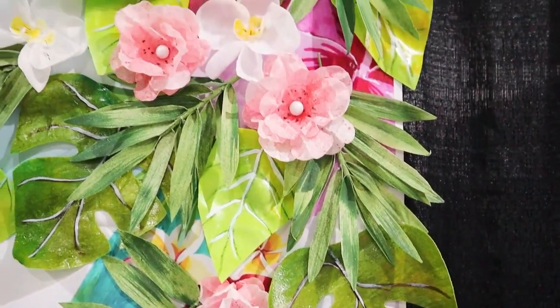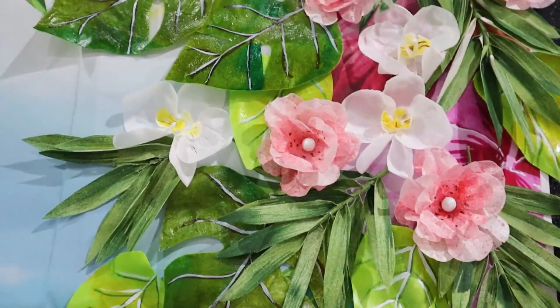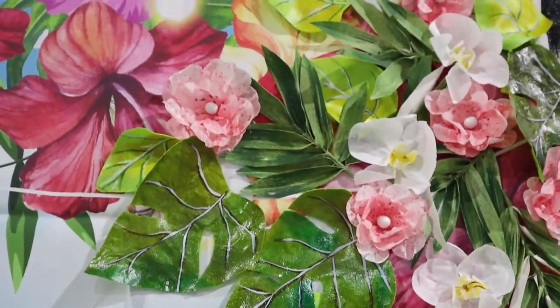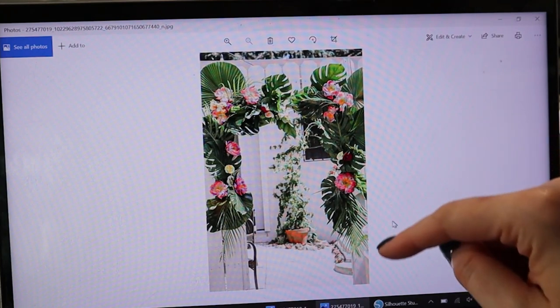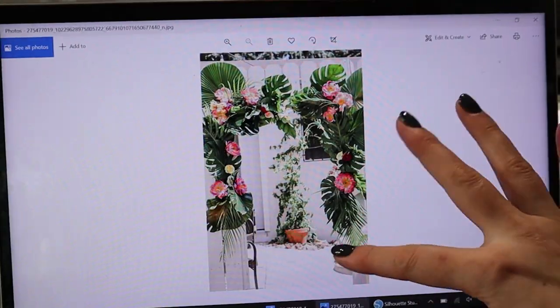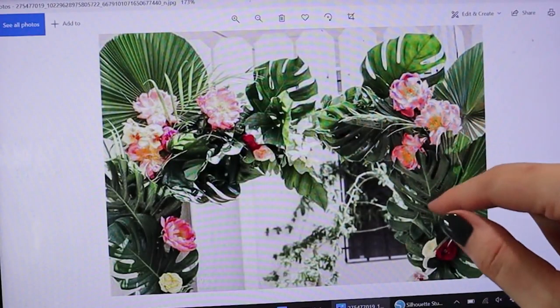Welcome back to my channel. I'm in Miami at SoFlor Cake and Candy Expo, and today I wanted to show you a little bit behind the scenes of how I go about creating my design — deciding how many flowers I need to use. At this point I'm preparing to do an installation for the American Cake Decorating Magazine, and this picture is my inspiration.